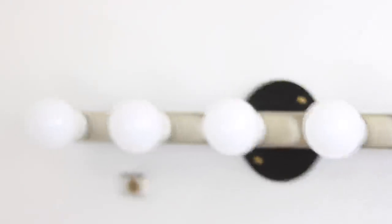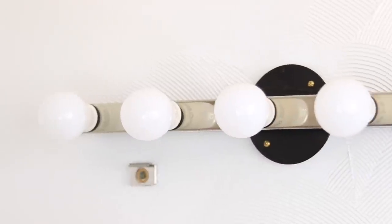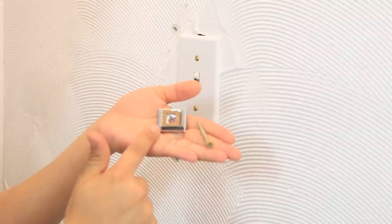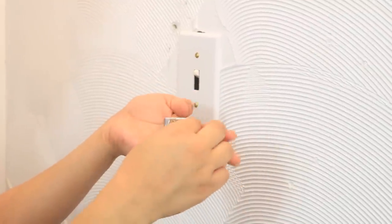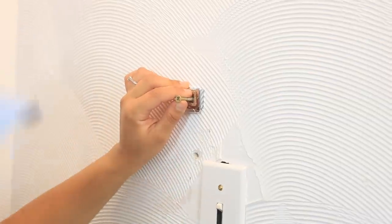As for my lights, they no longer sell them at Ikea, but I will give you guys a different options link down below in the description box. Now we're going to take the screw and this metal piece and put the screw inside the little hole. You should already have a stencil from your mirror and your holes pre-marked where you want them to be — that's basically what I did.